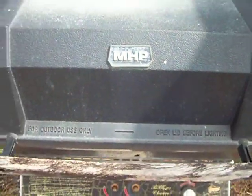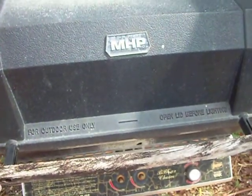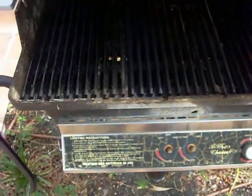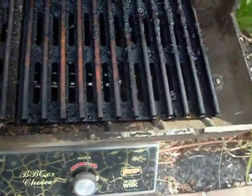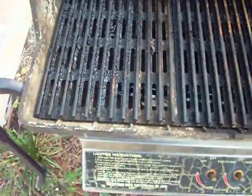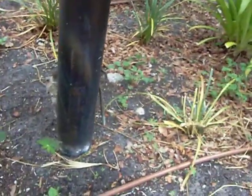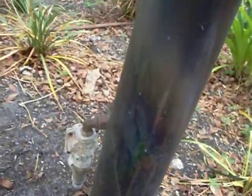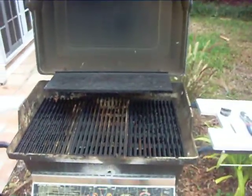Today we are here in Delray, the nicest part of downtown Delray, and we are refurbishing and cleaning this MHP grill — model W and K. This is pretty much the shape that we are finding this grill in. This grill is mounted into the dirt with a mounting post and it takes natural gas right there. So we are going to make this baby look nice and beautiful.